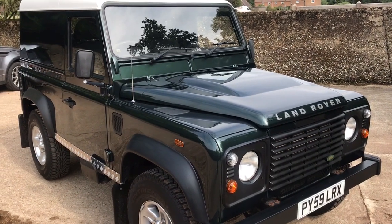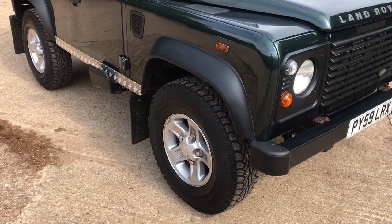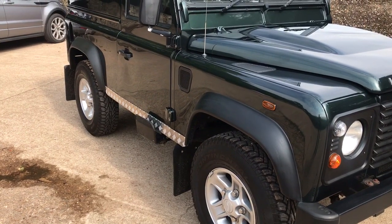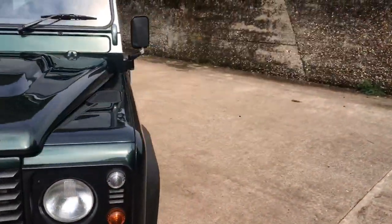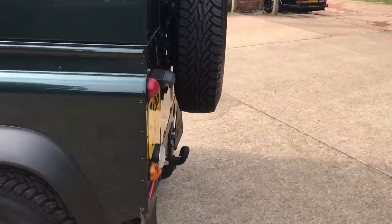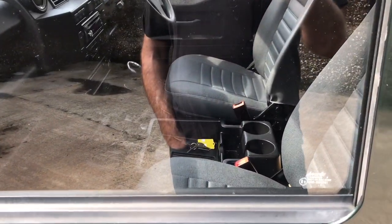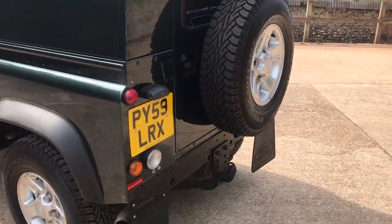Nice spec on this one — basically standard spec, but it has got boost alloys on it with a matching set of five Continental cross-contact tyres. It's got mud flaps all round, the factory side steps which are a little bit stiff as they do tend to get over the years. Checker plate on the modesty covers, a tow pack on it, and in the back it's got the rubber matting system.